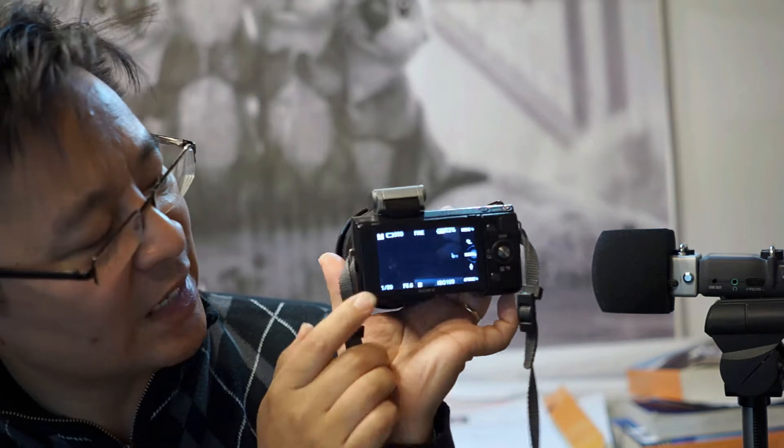So how do you set it up? That's probably what you want to know. What you want to do is bring your kit lens, the 28-70, all the way to 28mm.